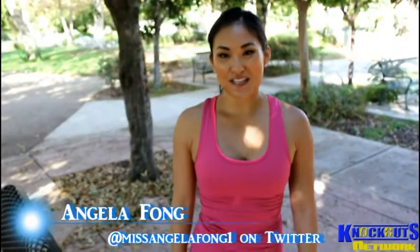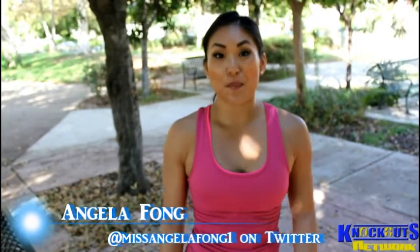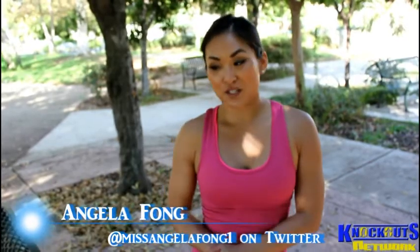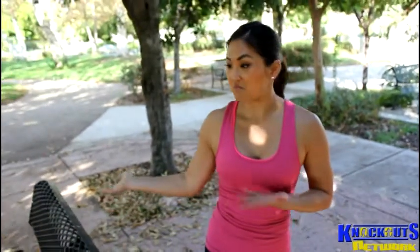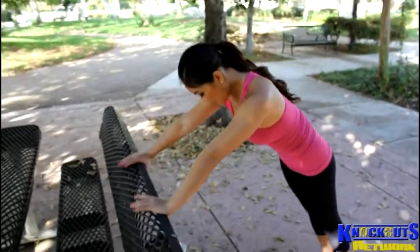Hi everyone, welcome to Knockout Fit. My name is Angela Fong. Today we are going to work on our park bench push-ups. I just found a picnic table, so what you do is put your arms out, your feet together.